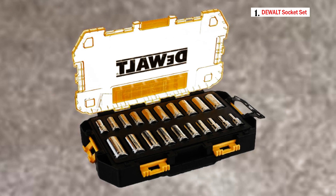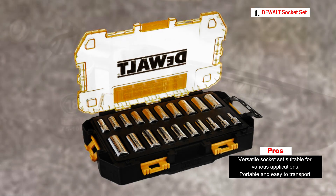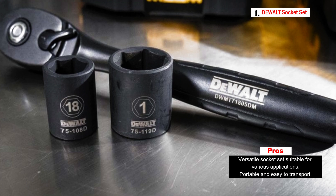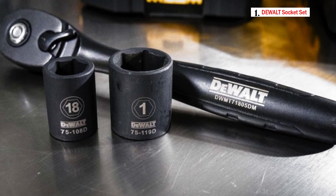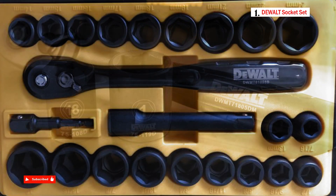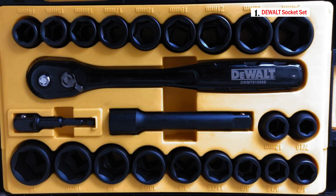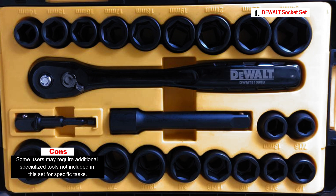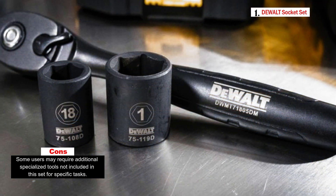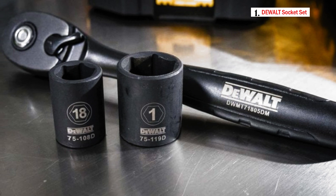Additionally, the set has side hinges that interlock with similar Dual mechanics tool sets, offering an organized storage solution when combined with other Dual tool sets. Included is a 72-tooth count ratchet, an essential tool for accessing tight and hard-to-reach spots often encountered on a work site, providing excellent maneuverability and ease of use. Both SAE and metric sockets and wrenches are included, catering to a wide range of fasteners. The tools have hard-stamped markings to help easily identify the right tool for the job, enhancing efficiency and saving time.